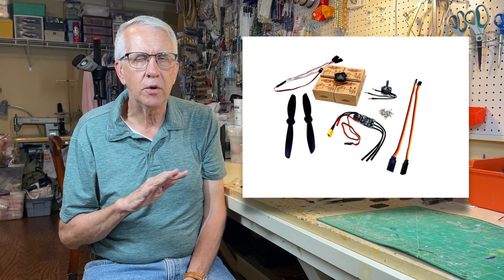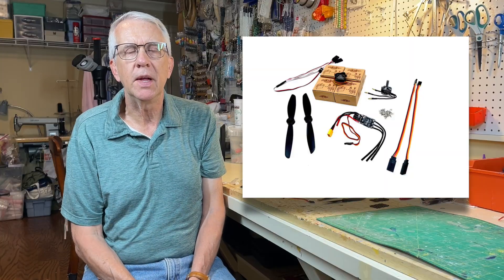Hi, I'm Tim. Please join me in this video as I show you a pretty good deal for a complete flight pack from the folks at FliteTest for $65. Let's get to it.